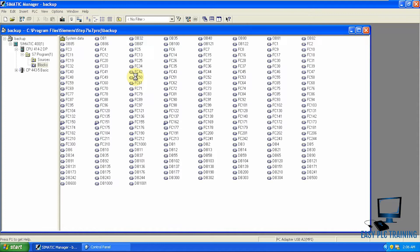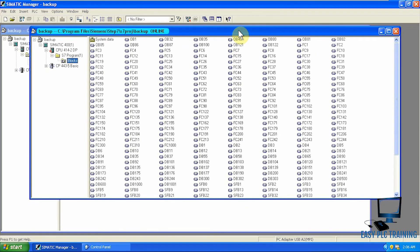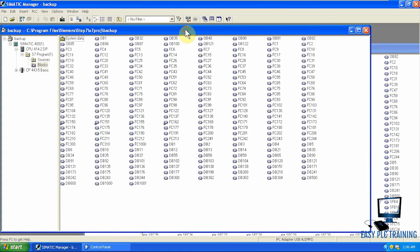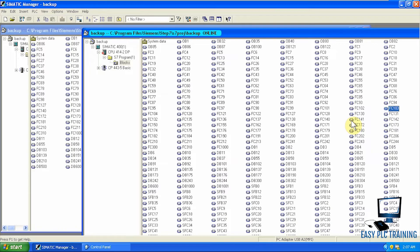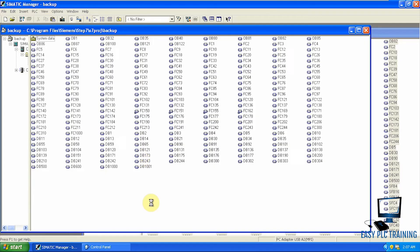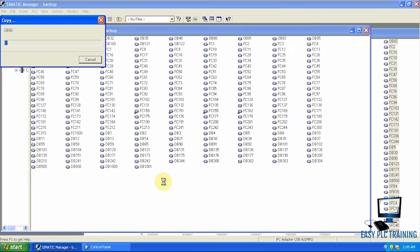To copy these tags or variables, we have to go online into the CPU memory and copy all the blocks. Here is our online memory — there are many blocks. We select all blocks using Ctrl+A, then Ctrl+C to copy. Now we select our offline blocks folder and paste. It says OB1 already exists, so we have to overwrite all — we click 'All'. It is now copying all function blocks, system function blocks, data blocks, everything in the online program.